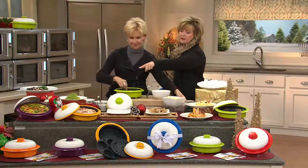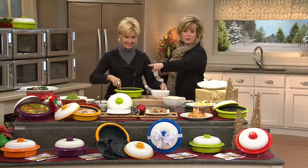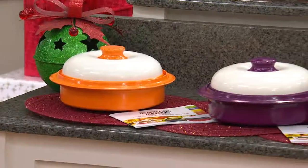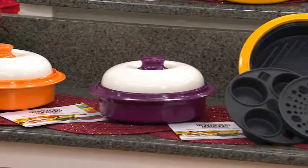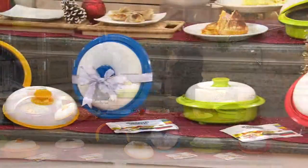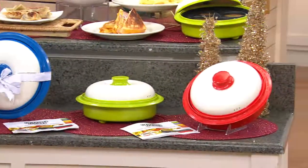While you're whipping up something, let me show everybody their choices. We'll start with the most limited, which is orange, if you want that one. We also have it in purple. We have yellow. We have blue. We have green, which is the one I have at my house, and we also have red.